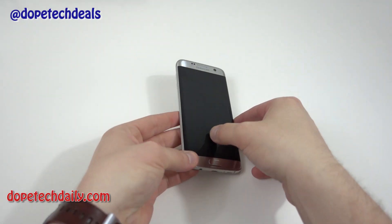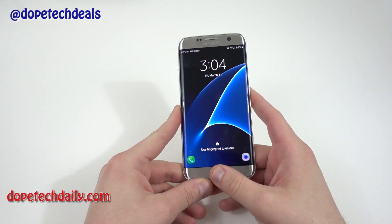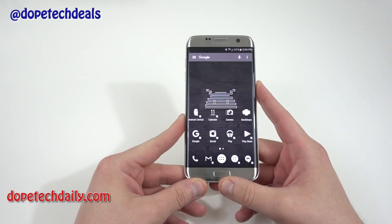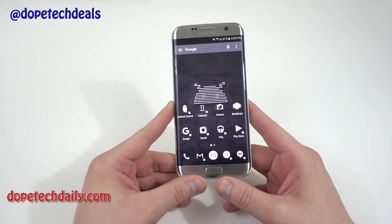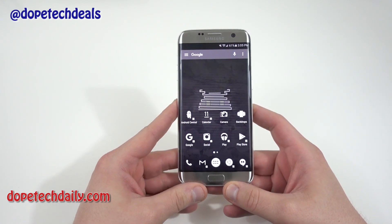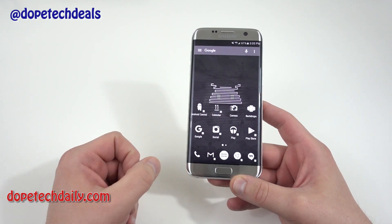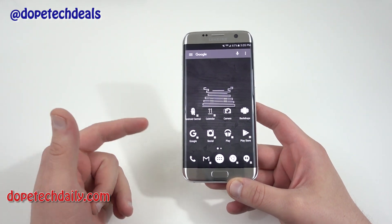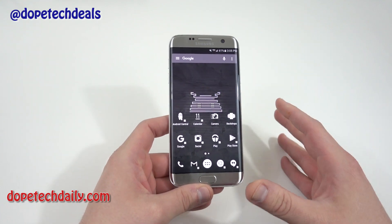What's up YouTube, Jeff back again from Hi on Android and DopeTechDaily.com. Today I'm bringing you a tutorial on how to add adoptable storage to your Galaxy S7 and Galaxy S7 Edge. This technique was discovered by Paul O'Brien over at Modico — I'll link his site below. I highly encourage you to check out his original article, as he deserves the credit and support. Hope you guys enjoy the video.